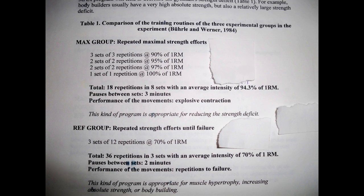Let's take a look at how they trained. The first group is a max strength group. This group trained at 90-plus percent of their one-rep max — something you would use to more or less peak for maximum strength in terms of a periodization scheme.